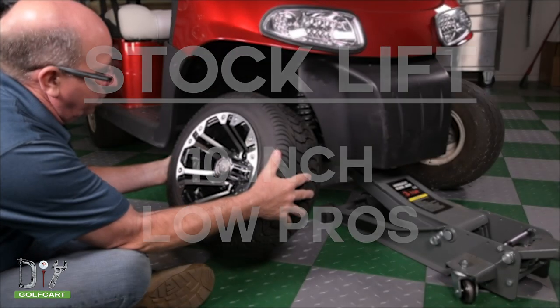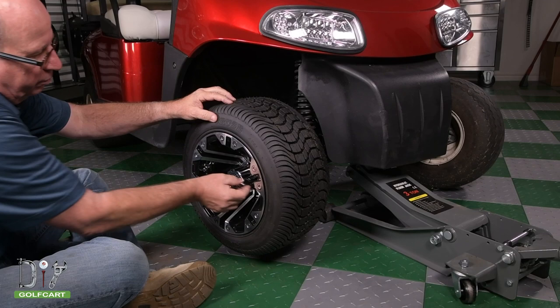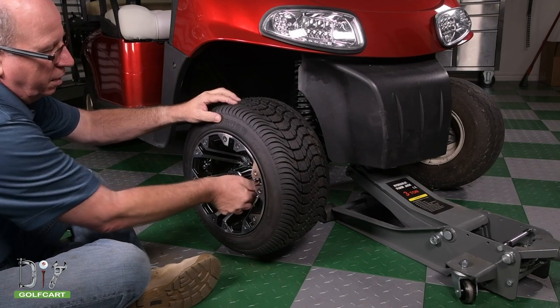Our first tire is a 205-50-10, which is an 18-inch tall tire. This will still have around 2 to 3 inches of clearance.